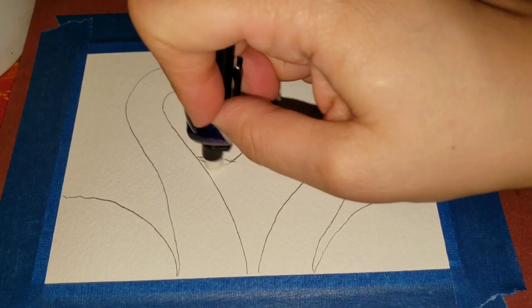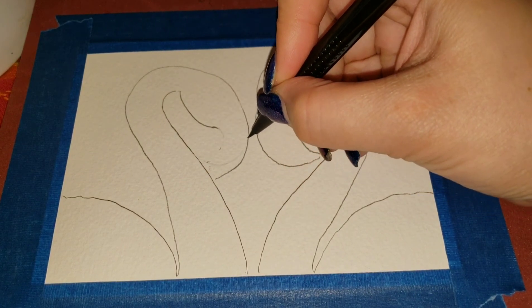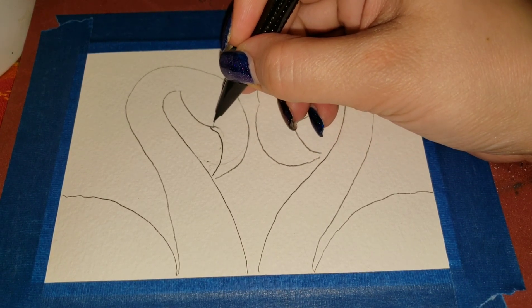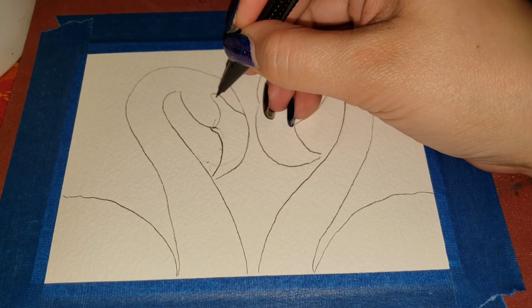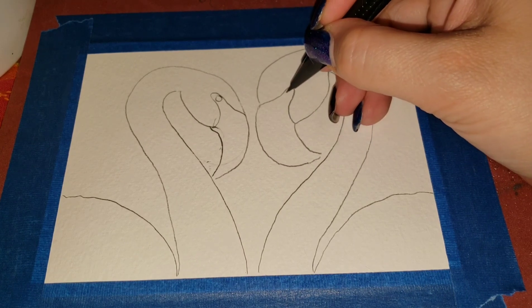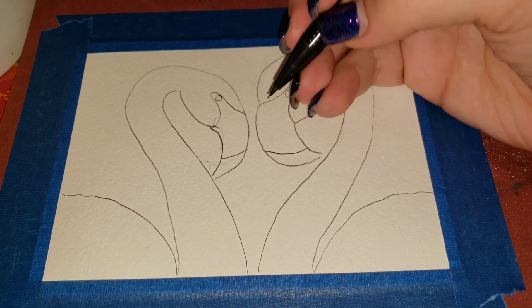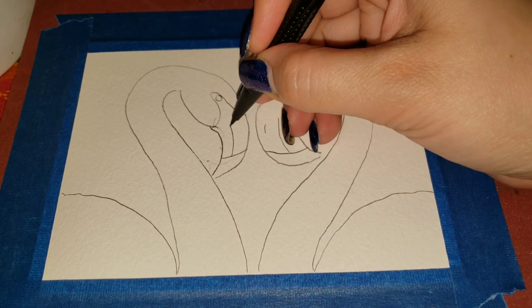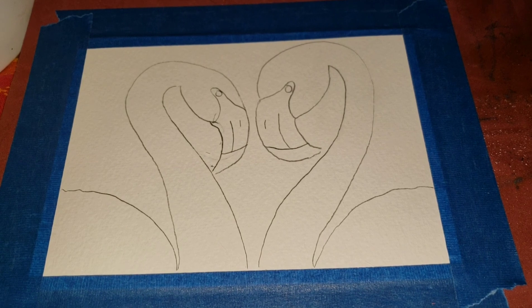I don't like this one so I'm just going to erase it a tiny bit. Now we're going to add in the beak — their beaks kind of go up and around. The eye area is white; it comes back down. I'll do a circle for the eye and the same on the other side. They've got a black tip on the end of their beaks and a dark line that goes up with the nostril.